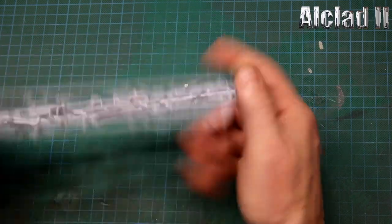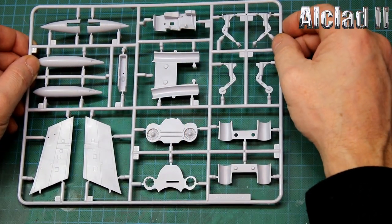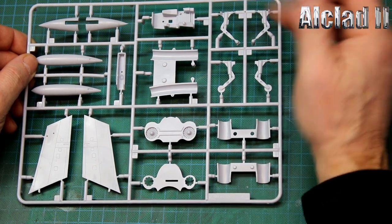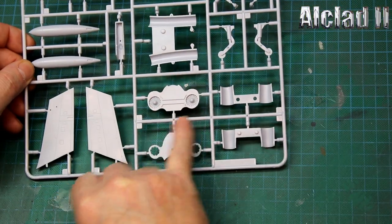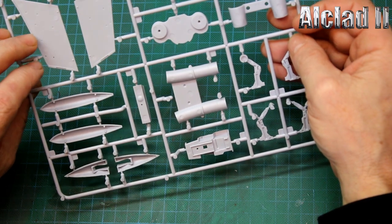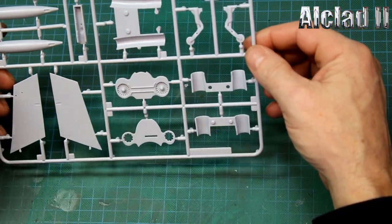We've got our intake trunking, and Airfix have done it - there are no ejector pin marks inside the trunking. Airfix have to be commended for this because that's a pain to get rid of. We've got the compressor fans looking absolutely superb. The under-wing parts look good. There are slightly raised ejector pin marks on the under-wing areas - make sure you rub them down just to make sure the fit is nice.